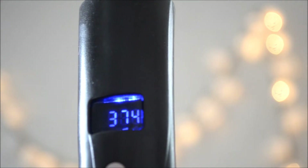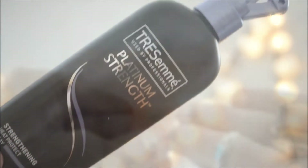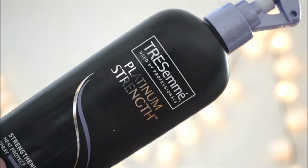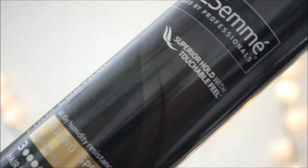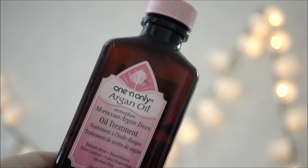The curling iron of choice for this hair look is a Remington tapered clipless curling wand that goes up to 410 degrees, but I'm only going to be using it at 356. Keep a hairbrush around for tangles and a clip — these butterfly clips from Sally's are great for sectioning. For protection, I use the TRESemmé Platinum Strength heat protectant spray, the TRESemmé hairspray for humidity and firm control, and occasionally a tiny bit of argan oil by One 'n Only if my ends look dry.